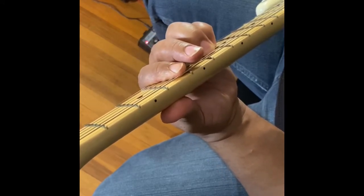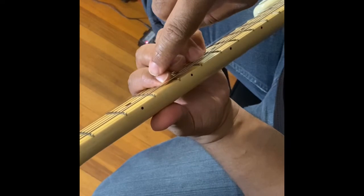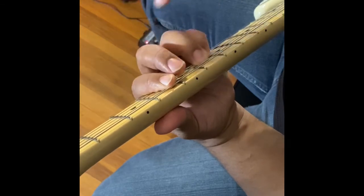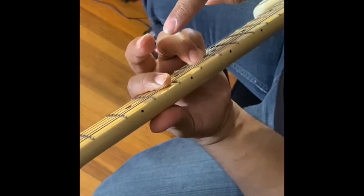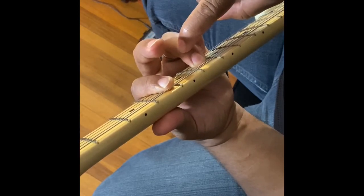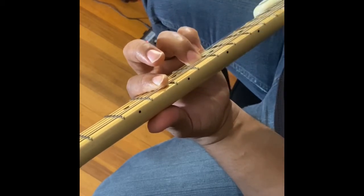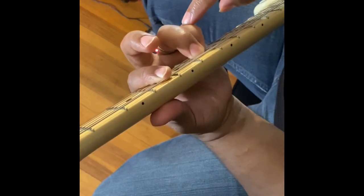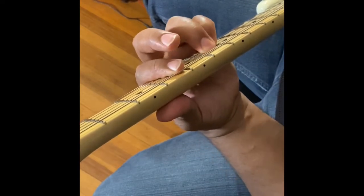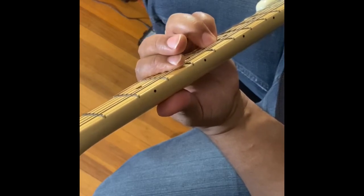Next is D-flat sus-two. Take your first finger and bar the fourth fret from the fifth string to the first string. Then take your third finger and put it on the fourth string at the sixth fret, and put your pinky right under it on the third string at the sixth fret. Strum from the fifth string to the first string.